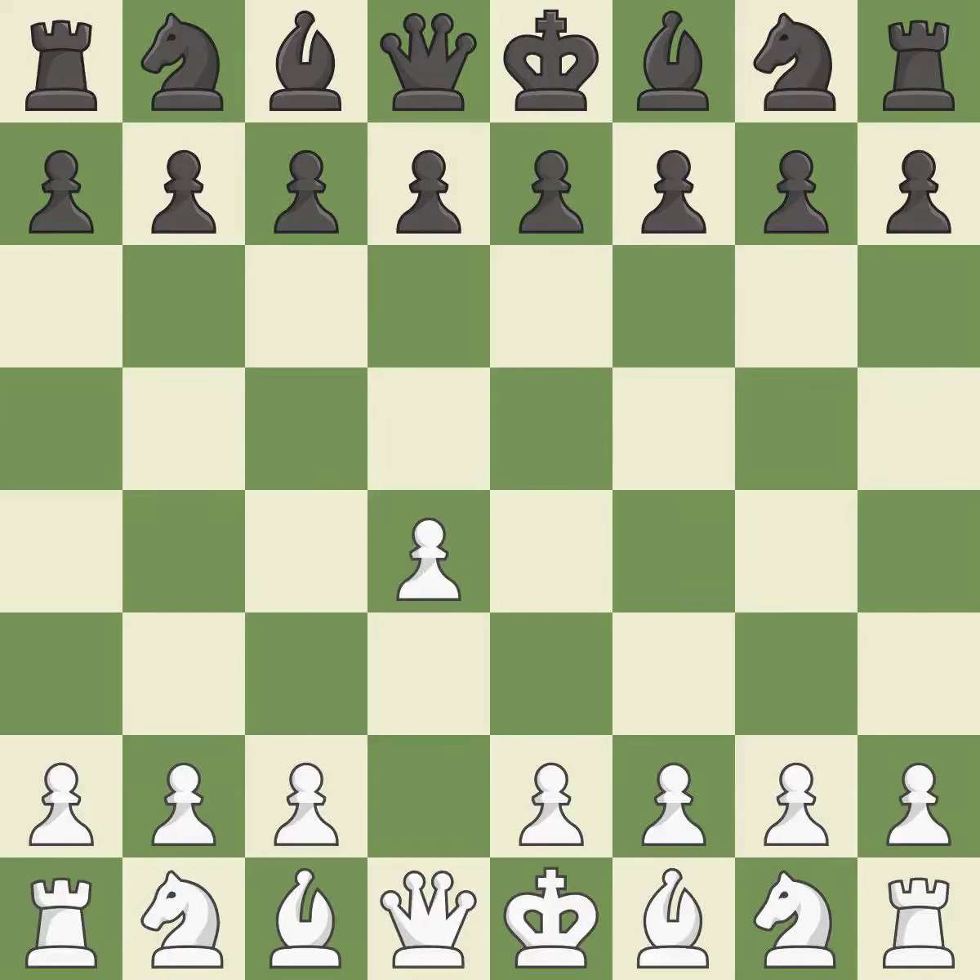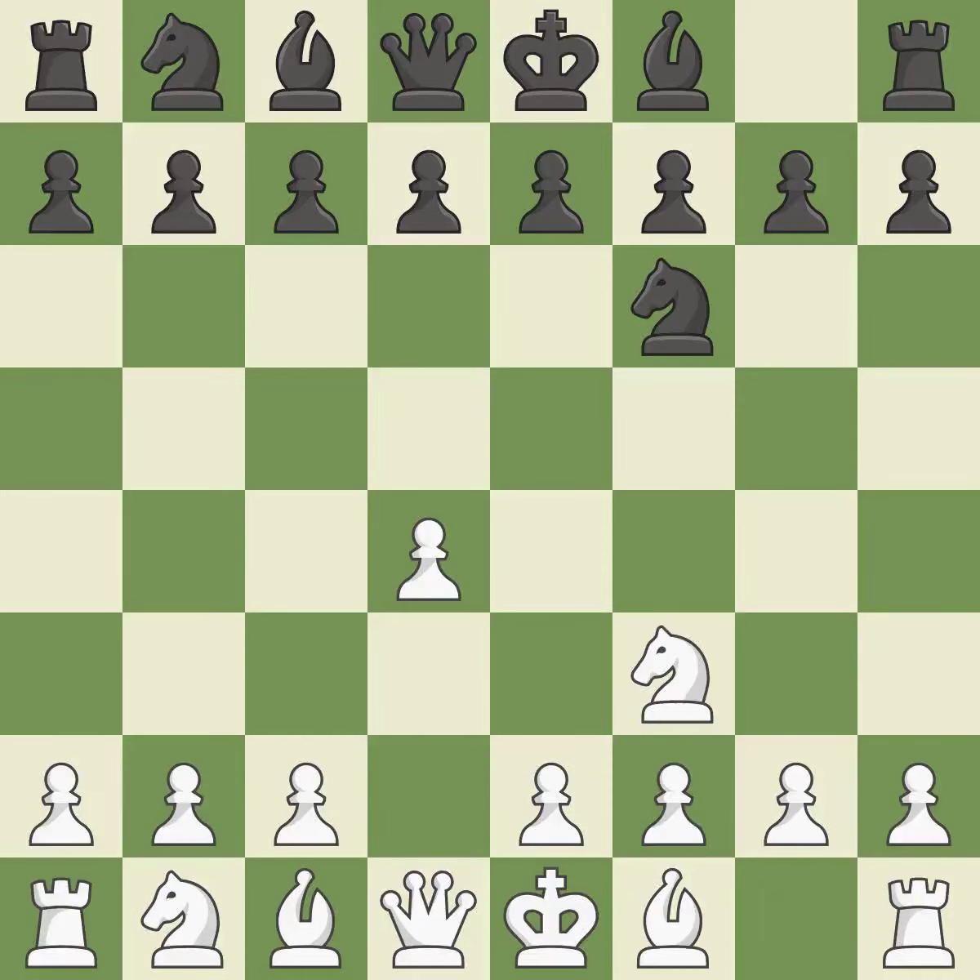Opening with the Queen's Pawn, the Indian game begins by controlling the important E4 square with the knight rather than a pawn. Nf3 strengthens the D4 piece and moves the knight closer to the center while exerting more control over the E5 square.